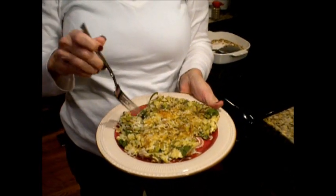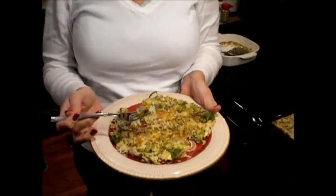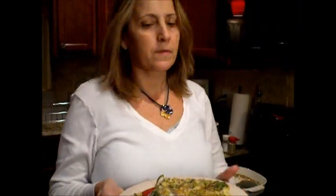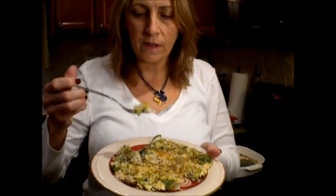I'm going to taste this right now and let you know if it needs more seasoning. This is what it looks like — my Cajun Crab Spinach Quiche. It's very good, it's very filling. I don't think you'll find that it's without flavor at all. You can do less onions and less celery — I personally like the crunch. Bon appétit!